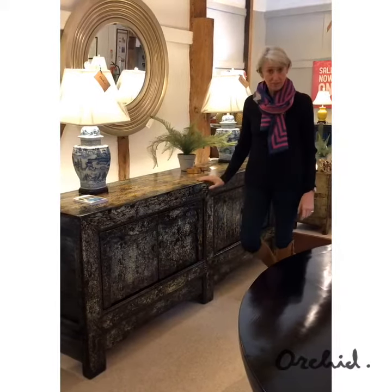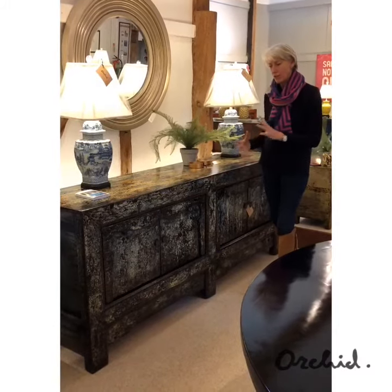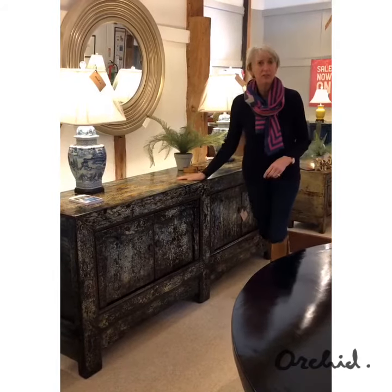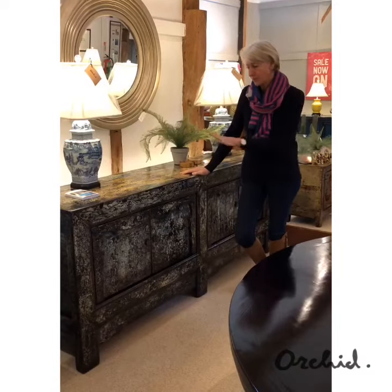This is a large sideboard and you can see it's long, it's chunky, it's got lots of attitude and it's got this fabulous crackle finish which is incredibly popular because it's so easy to use with all the different colour tones.